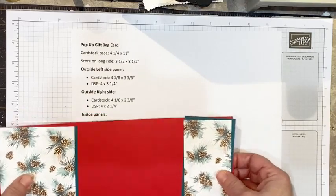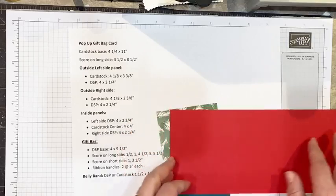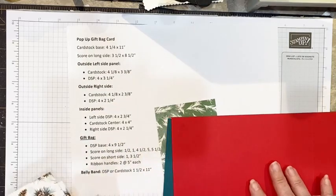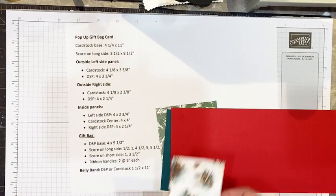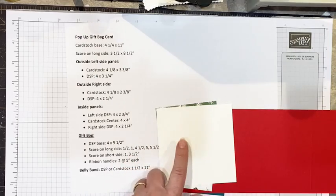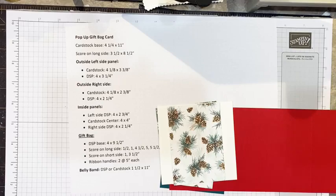That's going to be the outside of our card. Now for the inside panels, the left side DSP is going to measure four by two and three quarters. I'm going to have a center piece of cardstock measuring four by four inches — this is going to house my greeting or note inside the card — and then my right side DSP is going to measure four by two and a quarter.